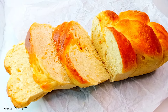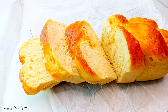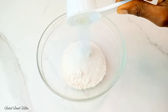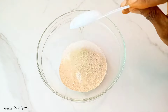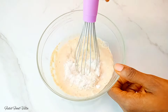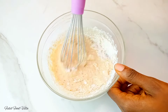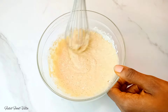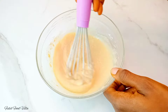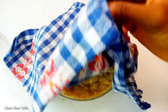Hi guys, welcome back to my channel. Today I'll show you all how to make brioche bread without a mixer. I'll start by mixing little amounts of flour with some sugar, yeast, and warm milk together. This is the sponge method — it produces a better crumb structure, more flavor, and a lighter texture for the brioche bread. I'll mix that together, cover it, and let it sit in a warm place for one hour.